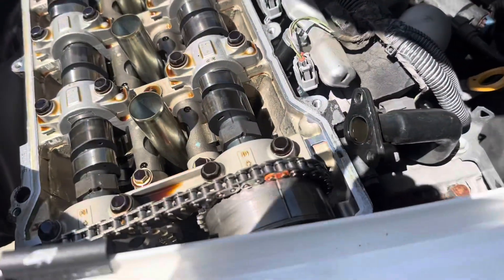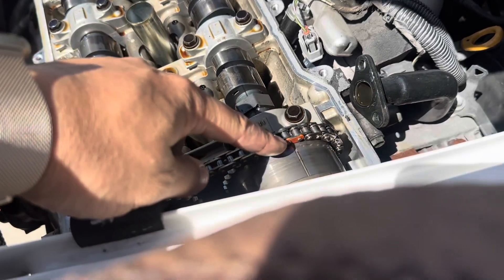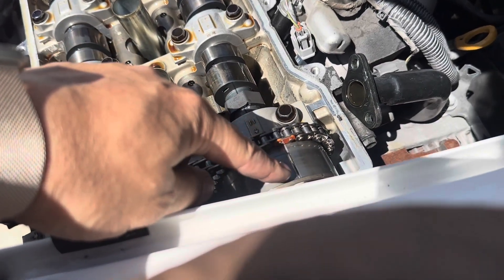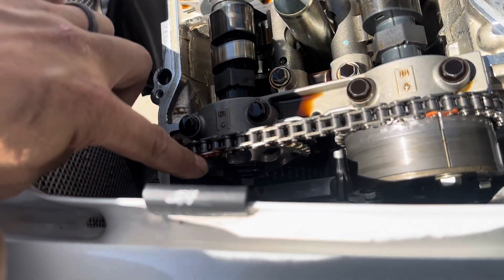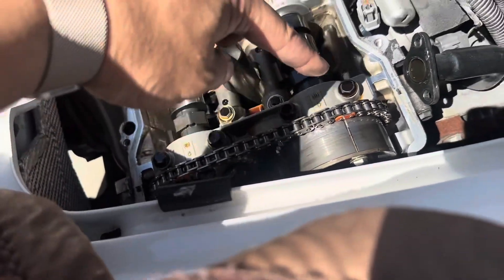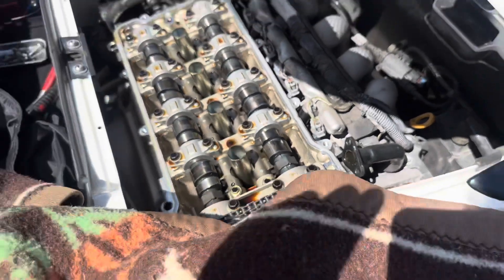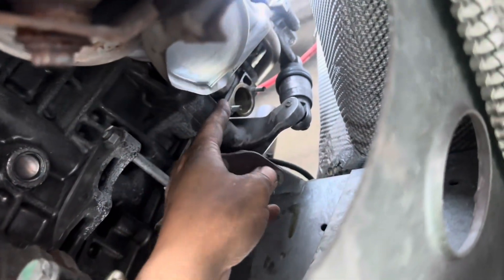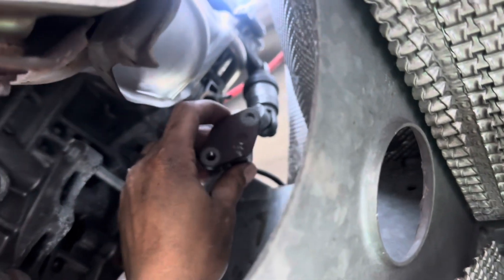Also make sure you spin the crank until you get your orange timing chain marks aligned with the gears. The orange one right here lines up with the exhaust sprocket, and there's another indentation on the bottom — just keep spinning until you get these lined up so that you can put everything back together when you're done.